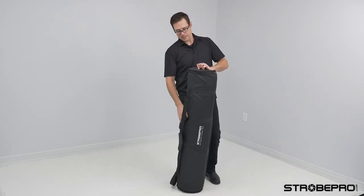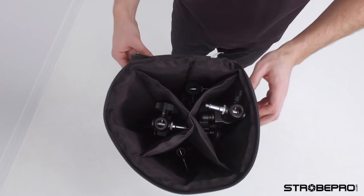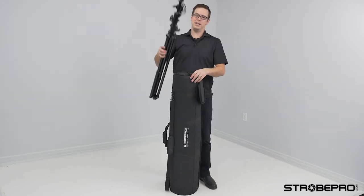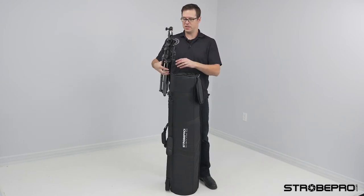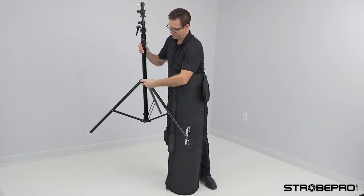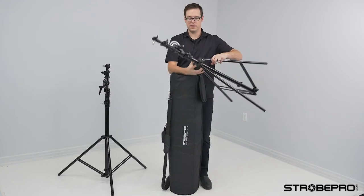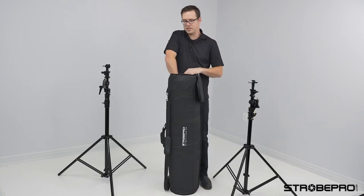To get inside we just open up the two zippers and what you're going to see is that we've sectioned this off and it's padded into four different sections. In here we've got our big 2-in-1 16-foot stand — this is the big mechanism I was talking about — and it fits in here perfectly fine now. That's the 16, and we've got the 13 here as well, which also has the big mechanism on it.